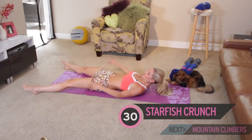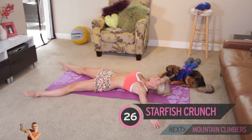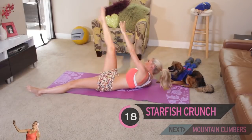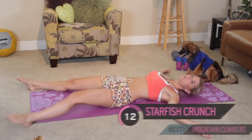Into that starfish - so legs apart, arms apart, touching the opposite foot to the opposite hand, and breathe in. We always make sure that when we are doing exercise, we are inhaling and exhaling, because often if we're not, when we stand up we get a bit dizzy - and that's why.